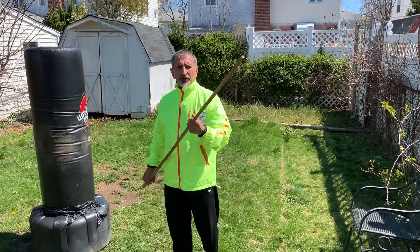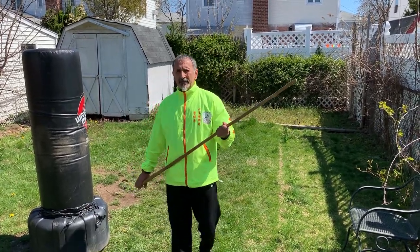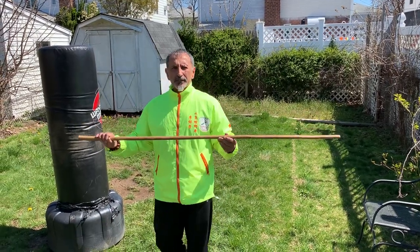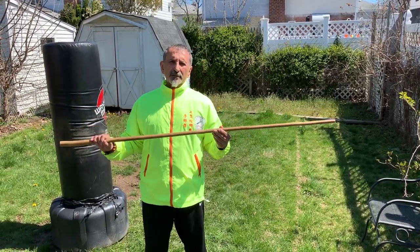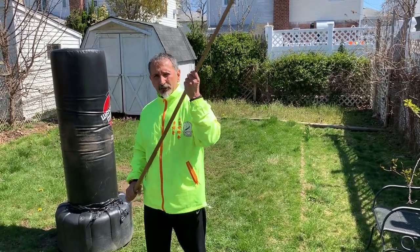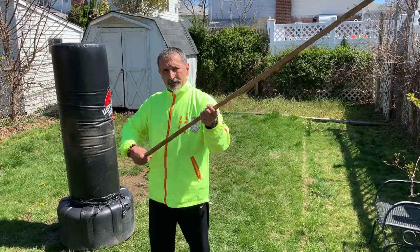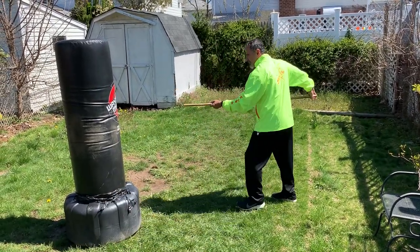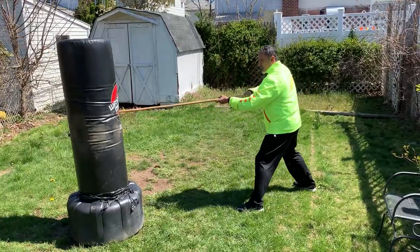The next technique we're going to work on is the thrust with the staff. When you have a staff, you want to use it the same way you use a pull stick. The other hand doesn't do anything but basically just holds it as you use the end of the staff. We're going to work on the stabbing — on the poke, that's a push.